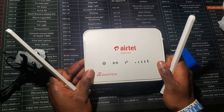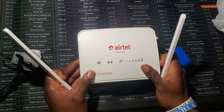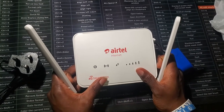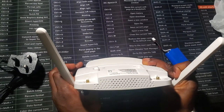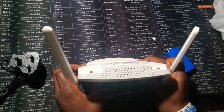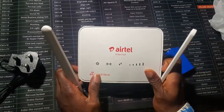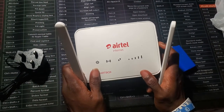I'll do another video comparing what this router offers versus the MTN router. Currently I think it goes for around 20,000 naira, but there's a promo for 10,000, which is still way cheaper than what MTN offers. Thank you for watching — catch you in the next one, peace out.